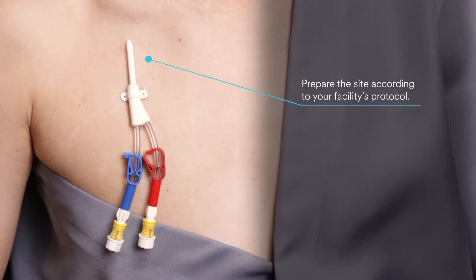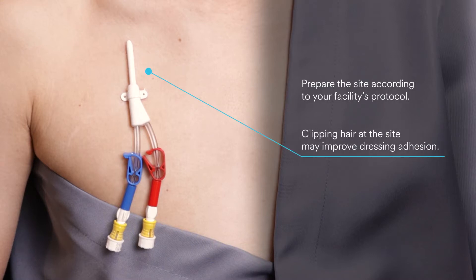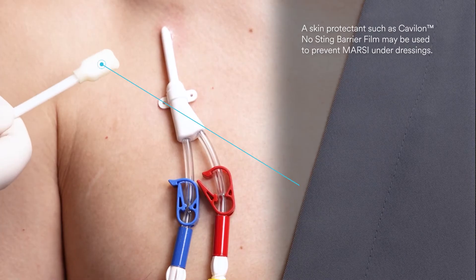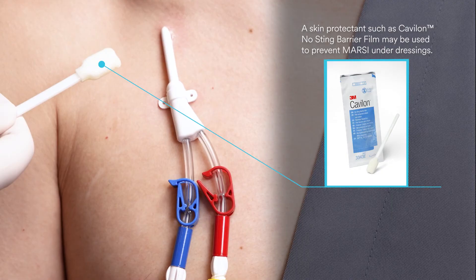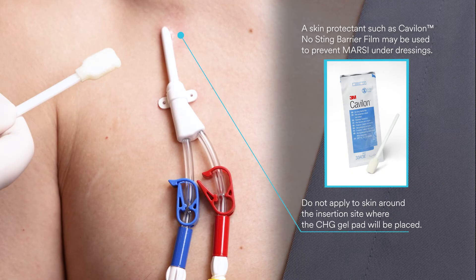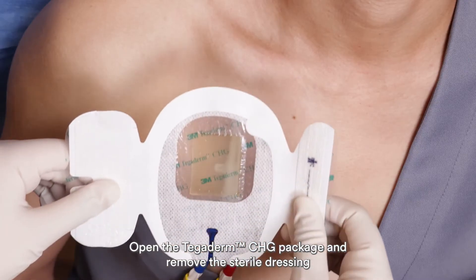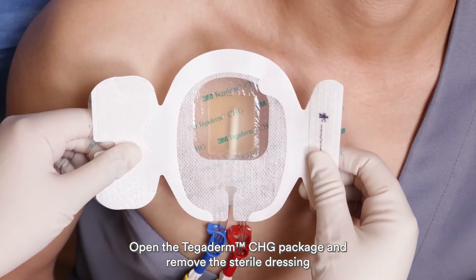Prepare the site according to your facility's protocol. Apply skin prep and allow to dry completely. A skin protectant such as Kevalon No Sting Barrier Film may be used to prevent MARSI under dressings. Do not apply to skin around the insertion site where the CHG gel pad will be placed. Allow skin protectant to dry completely. Open the Tegaderm CHG package and remove the sterile dressing.